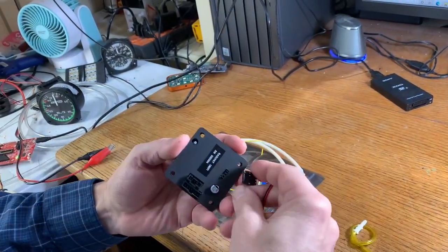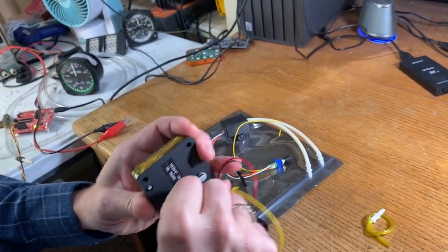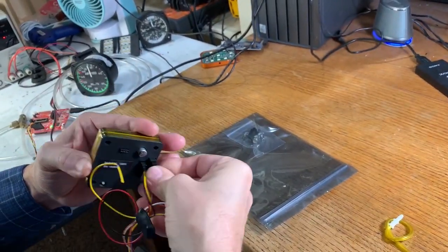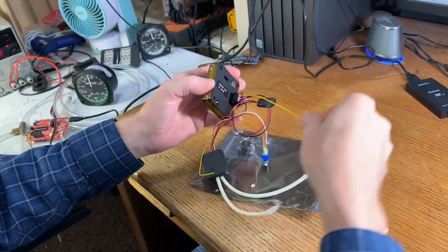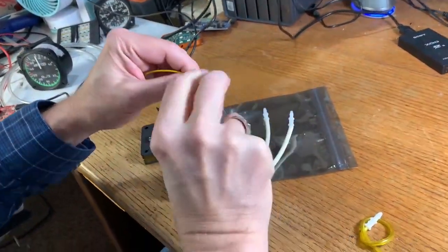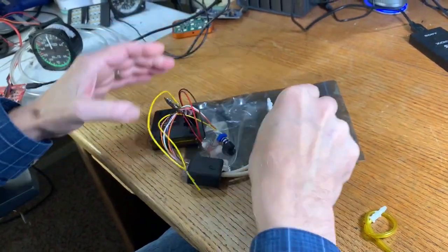I'm going to plug in the power harness, plug in the airspeed dongle, and connect the dimmer pot to the potentiometer right there.